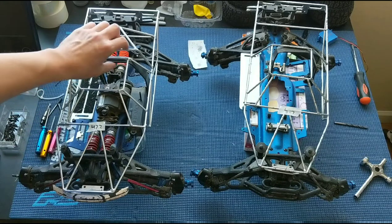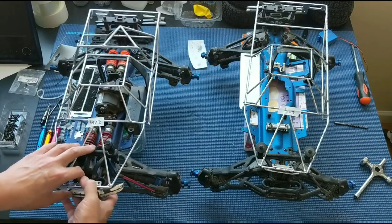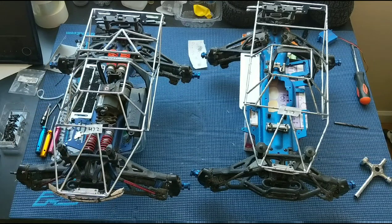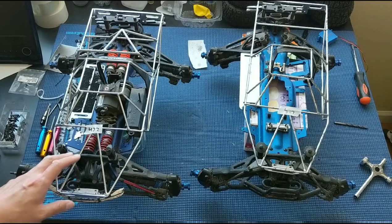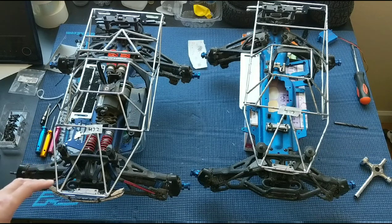Just given the wheelie happiness of the shorter wheelbase Revo 2.5, it wheelies like crazy when we had it on brushless power, especially given the size of the motor. I think we had a 4092-sized Hobbywing motor with a Hobbywing Max 8 speed control — just way too much motor for this truck.